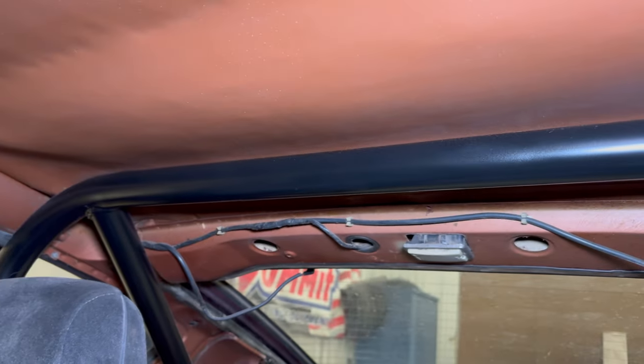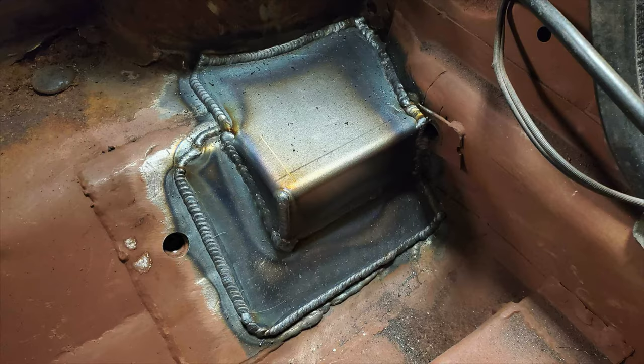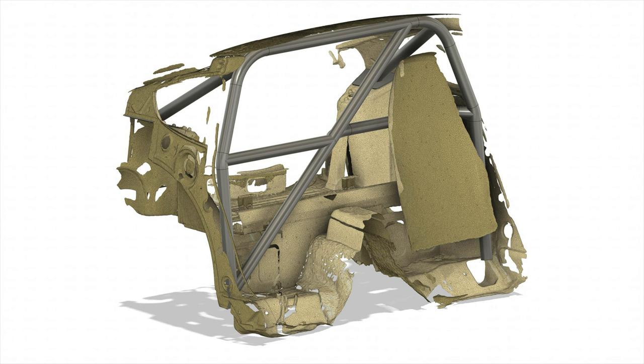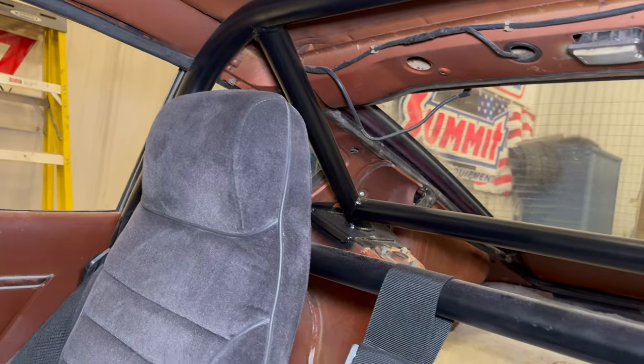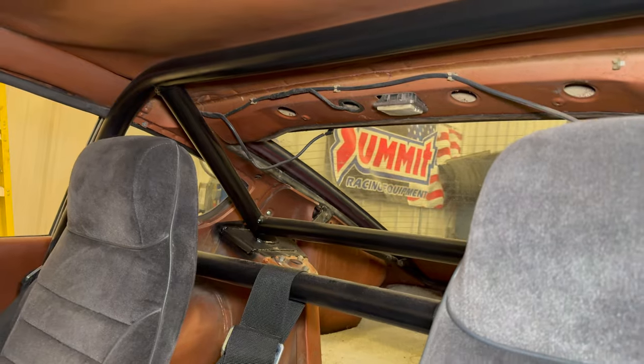This thing is just absolutely against the ceiling. He actually did computer 3D scans of the interior of this car, then bent and cut all the bars based on what the computer said — he didn't grab any tape measure and measure anything inside here. And it came out amazing.